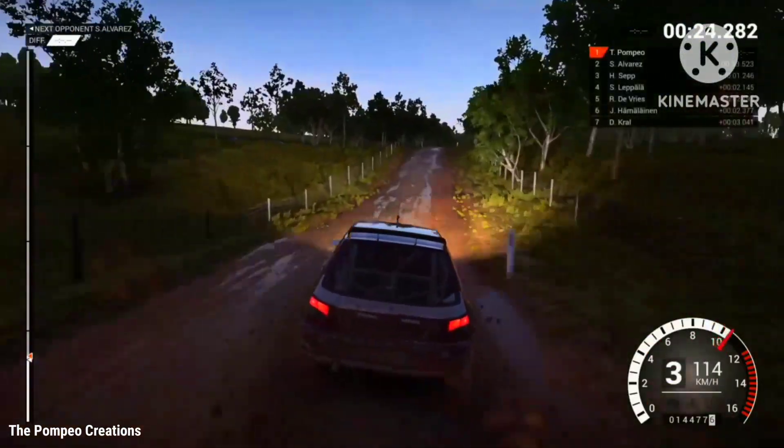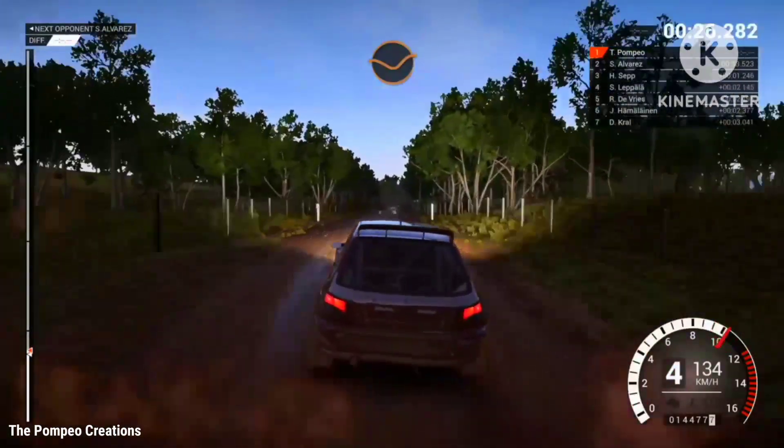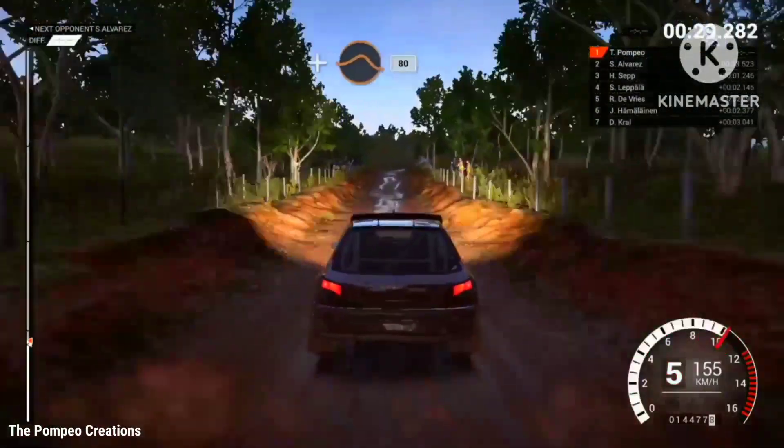crest, dip, bump, 100 through dip, and crest, jump maybe.